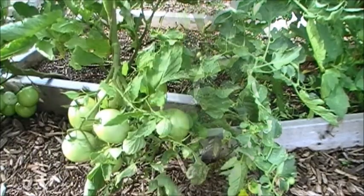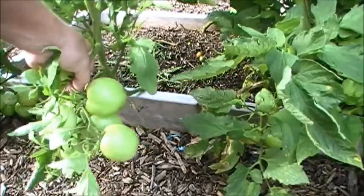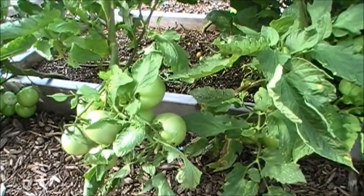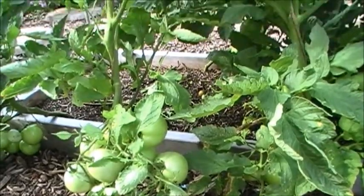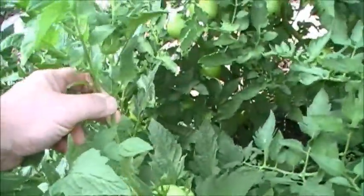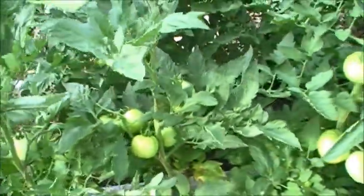My big beef tomatoes are averaging about a half to one full pound. They're getting nice and big. Some of the plants — as I was getting the suckers off — I think I accidentally cut off the top of the tomato plant. It's turned out the tomatoes are doing pretty good, though I'm not going to get very many out of this one, but the ones I'm going to get are good size.